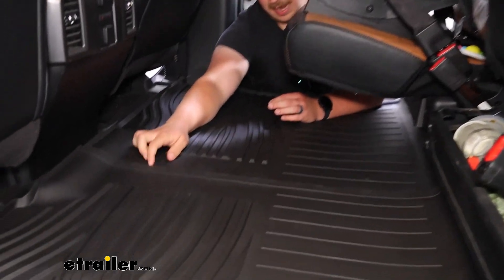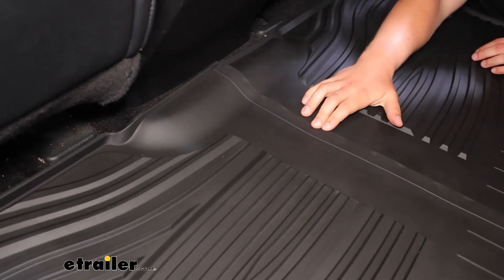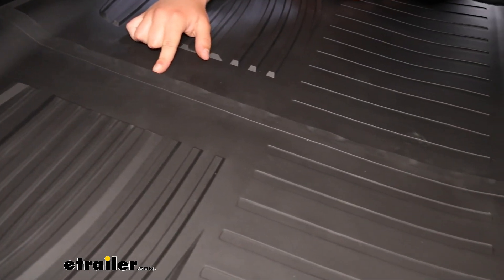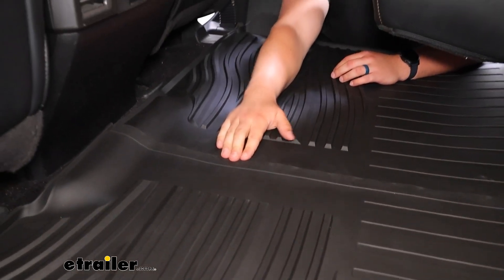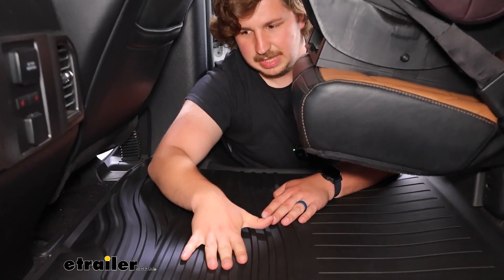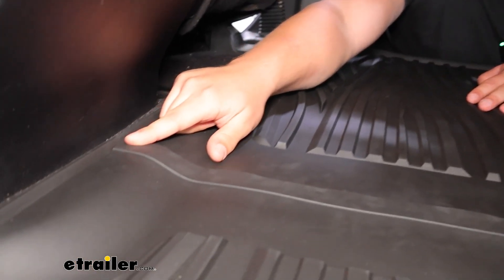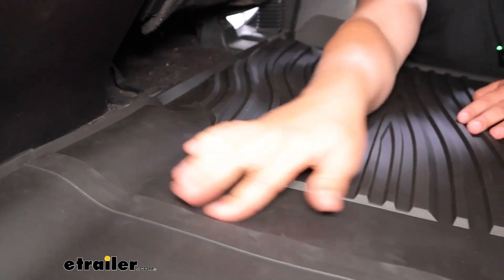Having that small gap there — if you've got kiddos back here and there's a bit of a snack spill or a drink — that might be a point where water or something could seep in underneath and get to the carpet below. But all throughout you've got these raised channels that direct everything out to the edges and raised side rails. So if you do have some spills, it should be mostly contained unless it falls right in the middle.